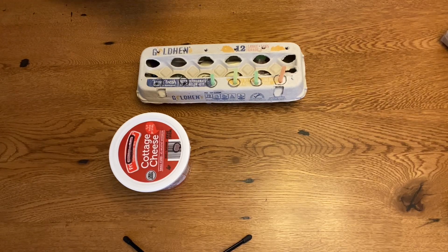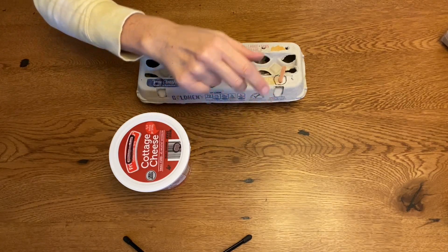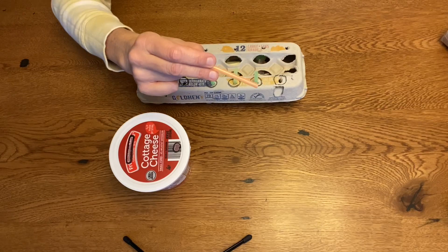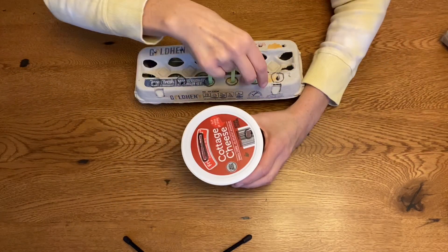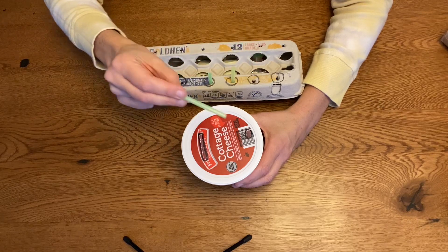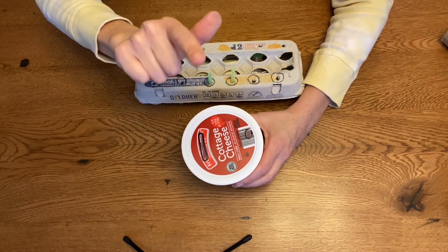Now let's take them out. We're going to hold them just like we hold our crayons with our thumb, pointer, and tall man. I'm going to take it out and put it in. Take it out and put it in. Thumb, pointer, and tall man.